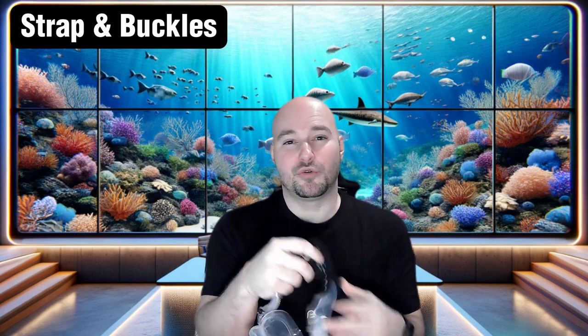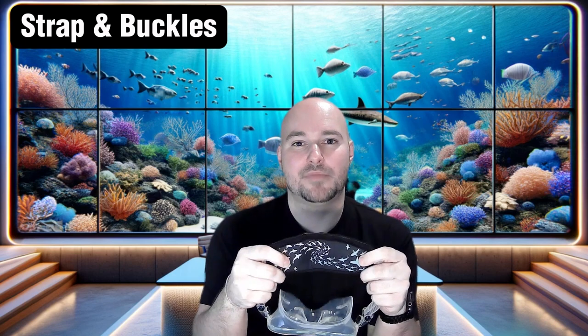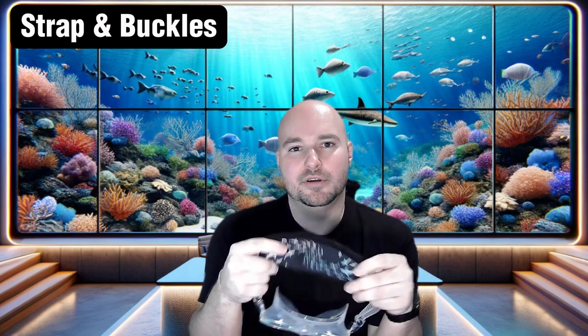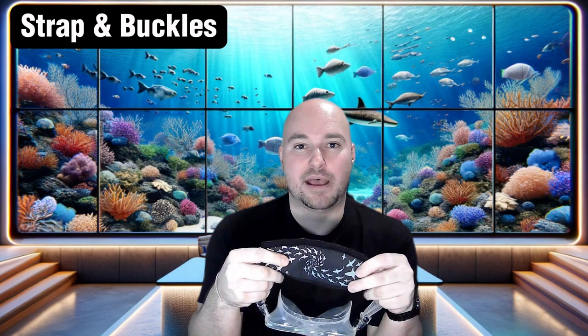For the mask strap, you're going to want to pick something that fits comfortably around your head. You'll also want to look at the strap placement to ensure that it doesn't press into any sensitive areas of your head, like your ears or your temples. You're also really going to want to invest in one of these neoprene mask strap covers. I use it because it helps me with irritation on my bald head, but others use them because it helps prevent hair tangling in the silicone mask strap.